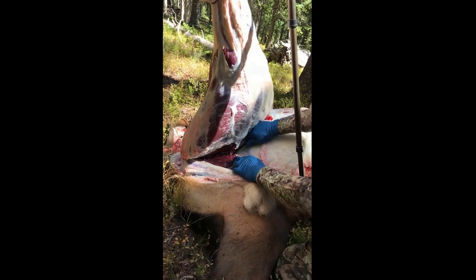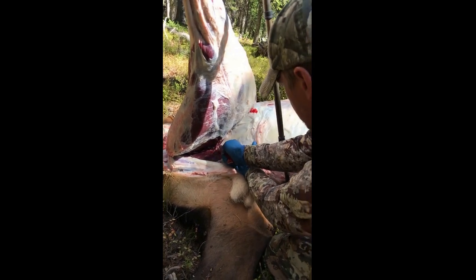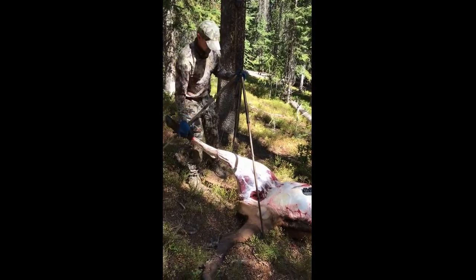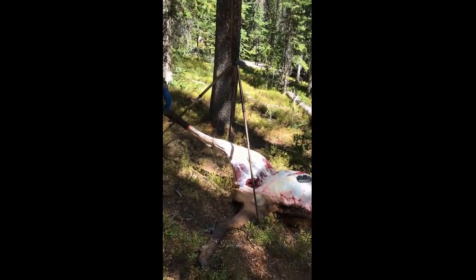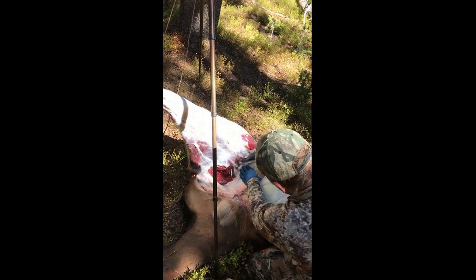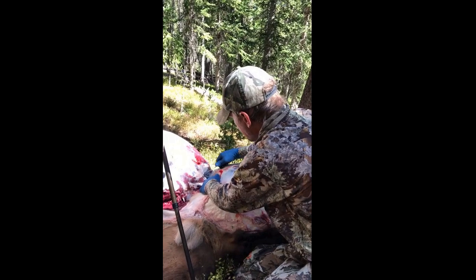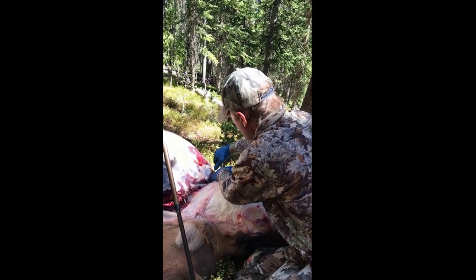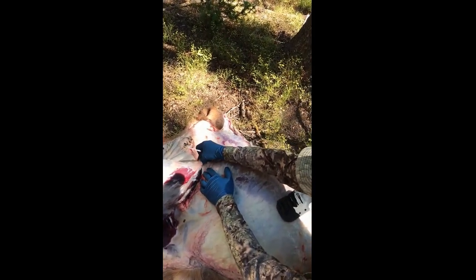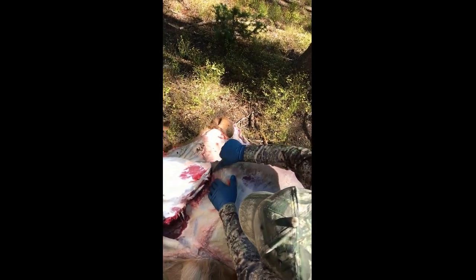Cut right into that meat right there until you get down to the pelvis — big tendon right here — pop through that. Keep working your way down, be careful with that gut, just kind of work your way through down to the pelvis. When you're by yourself you don't have anybody to help, it takes a little more time. Then you find that hip socket which is right up underneath there. When you start opening this up, it comes back to the point of the hip — there's a point right there, you feel it — that's the top part of the hip. There's another main artery right here, I just cut through it.